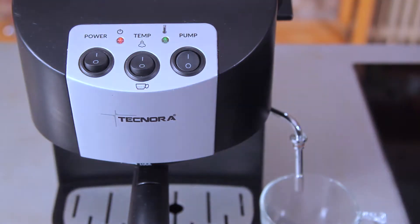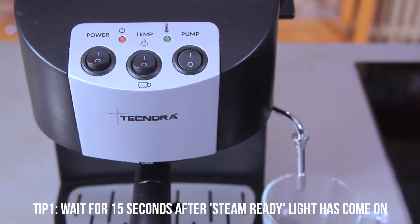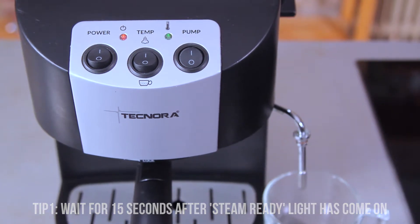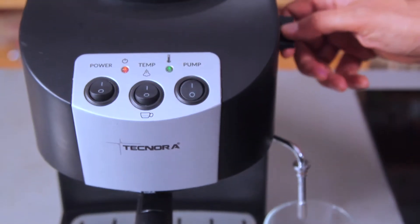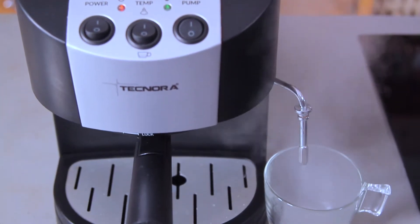But tip number one here is slightly different. When the light turns green the second time, indicating that the boiler has reached the steam temperature, don't open the knob immediately. Wait for 15 seconds — literally count in your head from 1, 2, 3, 4 up to 15 — and after you've finished the 15th count, then you can open the steam knob and allow the water to spurt out, and you'll have a gush of steam coming out.